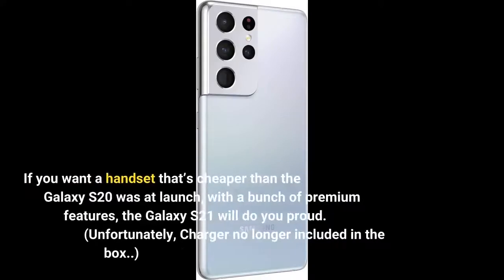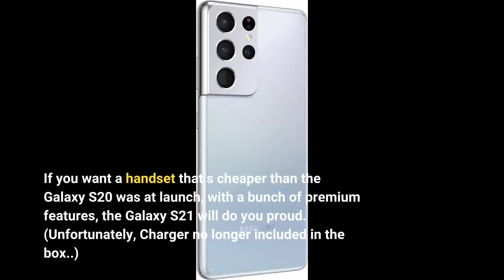If you want a handset that's cheaper than the Galaxy S20 was at launch, with a bunch of premium features, the Galaxy S21 will do you proud. Unfortunately, the charger is no longer included in the box.